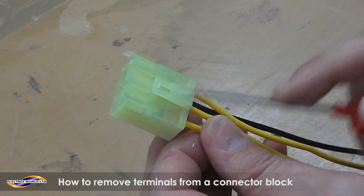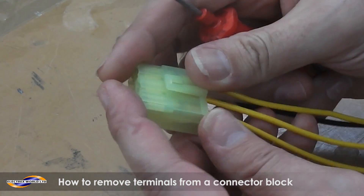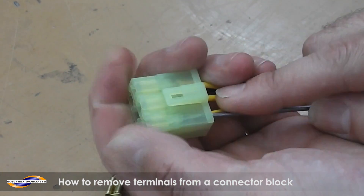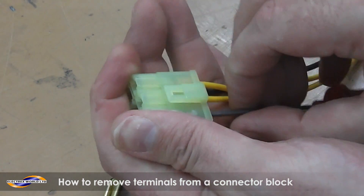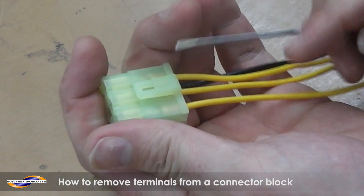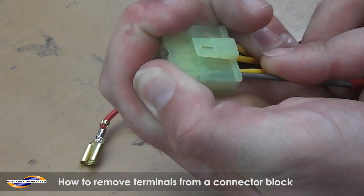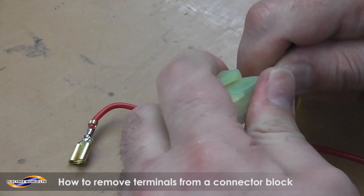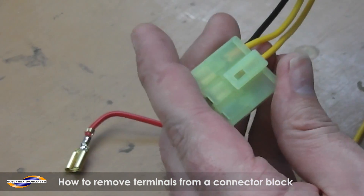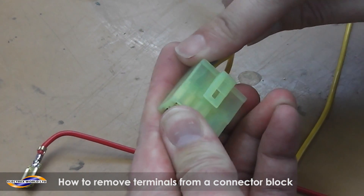So, with the two outside ones, you can see the screwdriver because there's no tab on the top of the block. Push in the screwdriver, try and keep it central, and then pull the screwdriver and the wire together. That one didn't work — we'll have to have another try at that. So you've really got to push it in quite far.